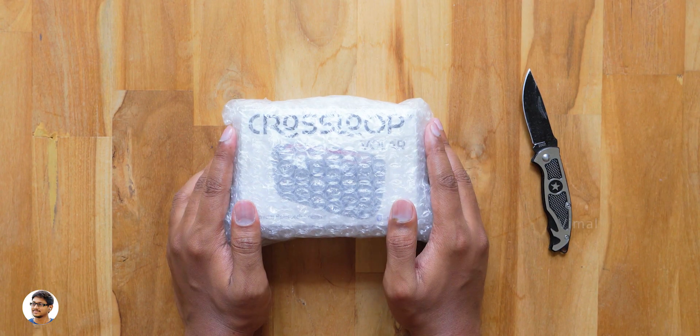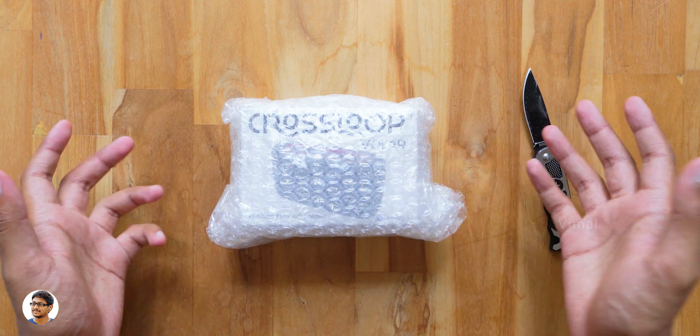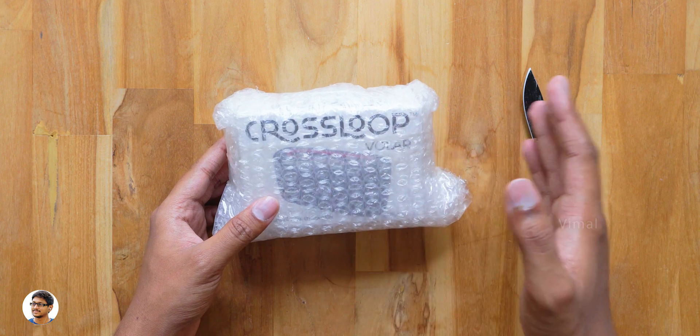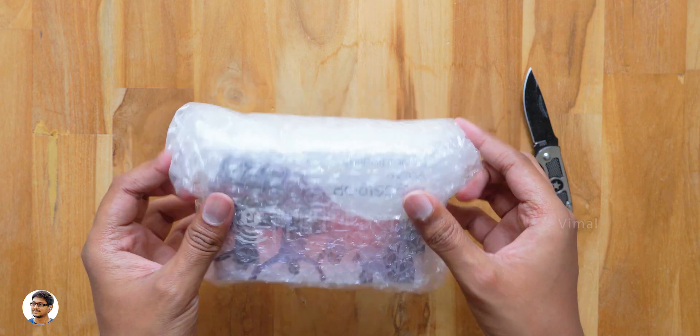Good morning guys, this is Vimal here and welcome back to another video on my channel. In today's video we'll be checking out a new wireless speaker. It's been a long time since I reviewed any Bluetooth speakers, and that's why we'll be checking out this new Bluetooth speaker on my desk. It's made by a brand called Crossloop.